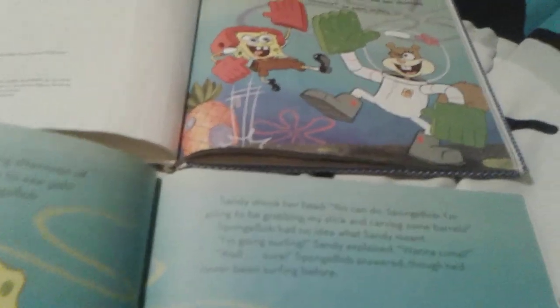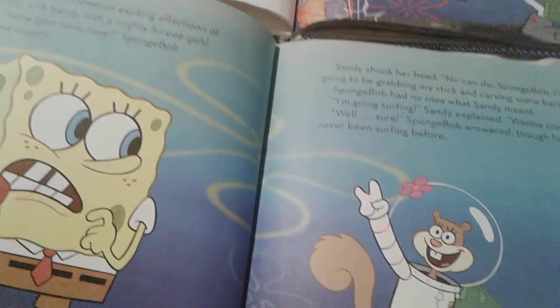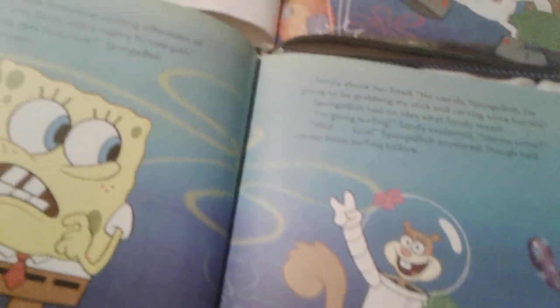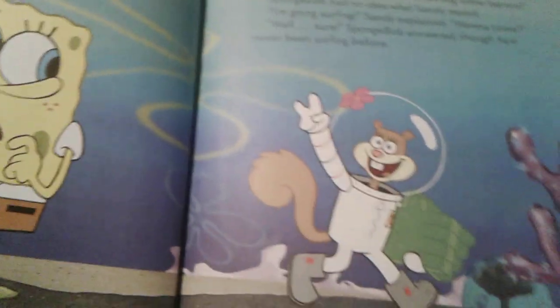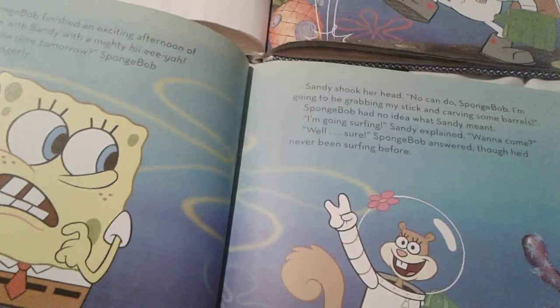But the starter page on the two-in-one book, it's just a picture of Spongebob. Sandy's leaving to go back to her house because she's gonna go surfing in the morning.